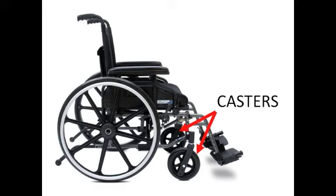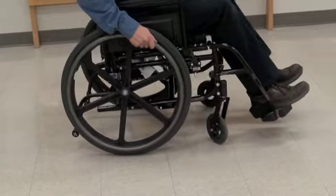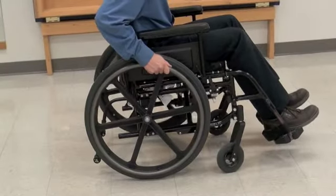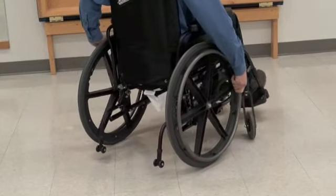The casters are the two small wheels located at the front of your wheelchair. There are important differences between casters and drive wheels besides the fact that they are smaller. The casters not only turn forward and backward like the drive wheels do, but they also pivot to the left or right like the wheels on a shopping cart. This makes the wheelchair more maneuverable.